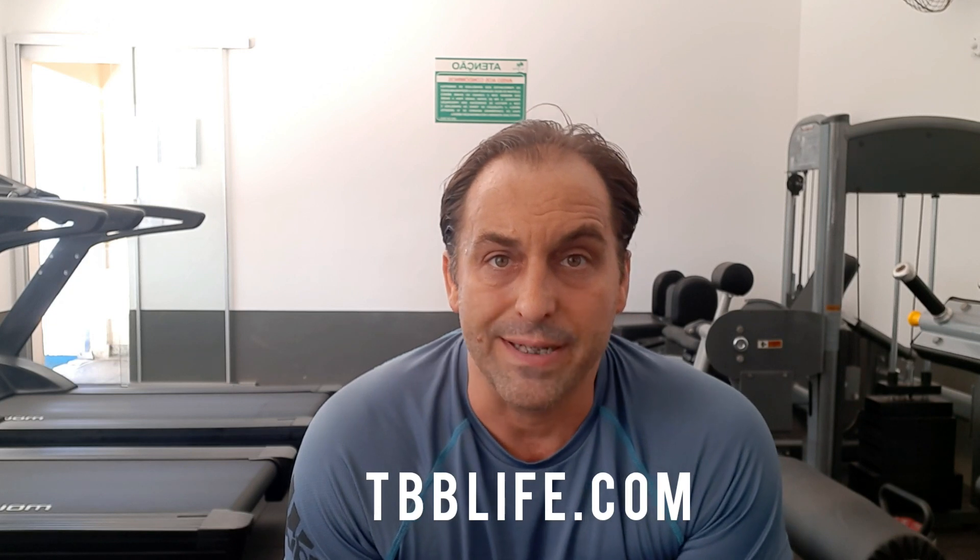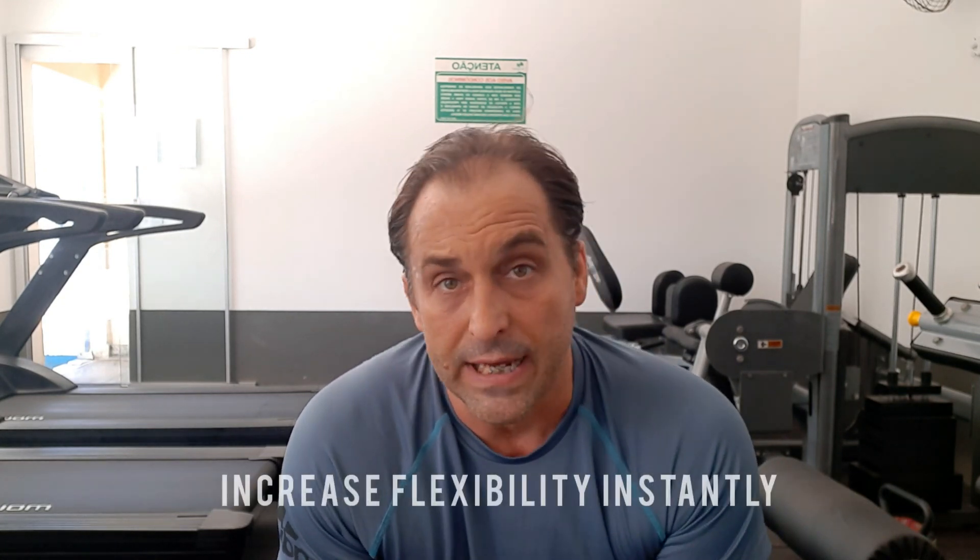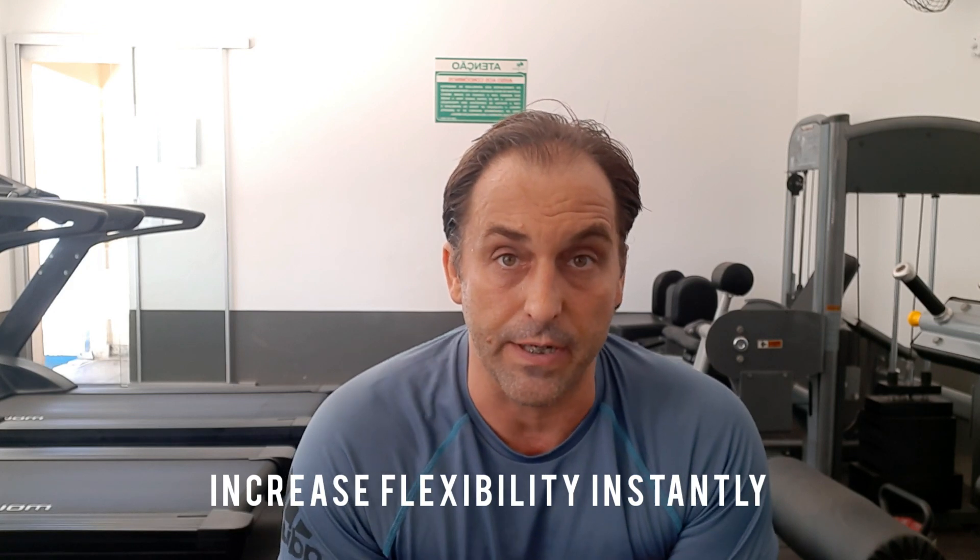Hey everybody, I'm Jason from The Balanced Body and today I'm going to show you three techniques or three processes that should be included in your stretching or your flexibility routine, even your strength routine, as you'll see at the end of the video.